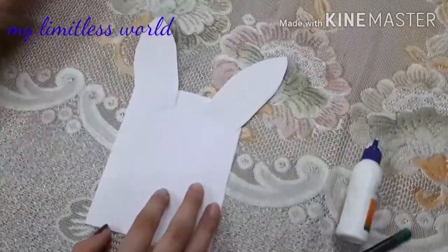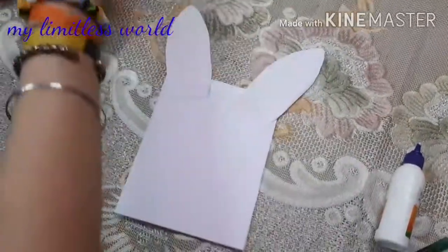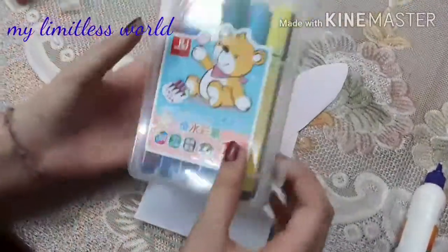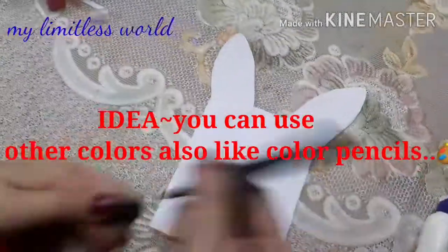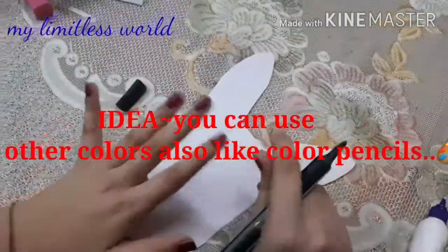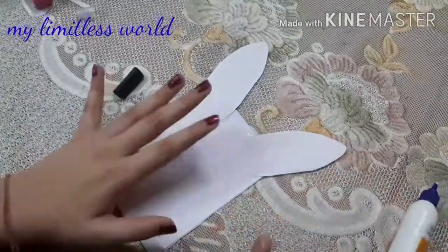Now you can see the ears are done, and here comes the role of our sketch pins. I am taking a black sketch pin and I will give the ears a clean outline. Let's start.